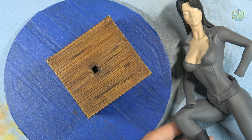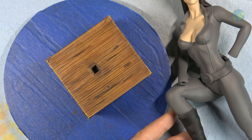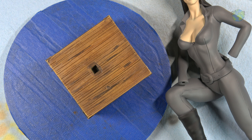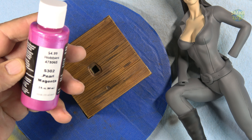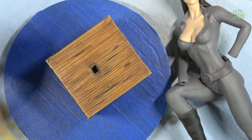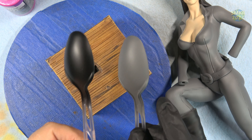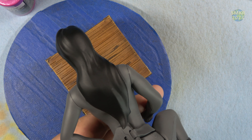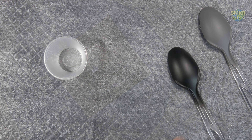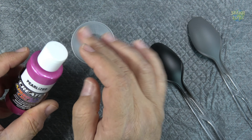So next I need to take my Danger Girl and I'm going to do some test painting, because I want to try a little experiment. I want to introduce a pearlized finish from Createx — this is pearl magenta. I've got a couple of spoons here that I'm going to spray it onto. I want to see what it looks like over the black versus over the gray.